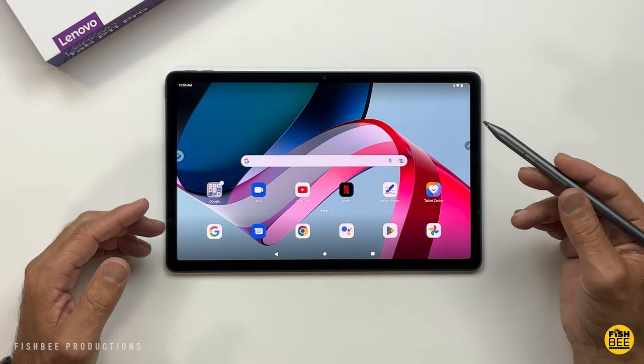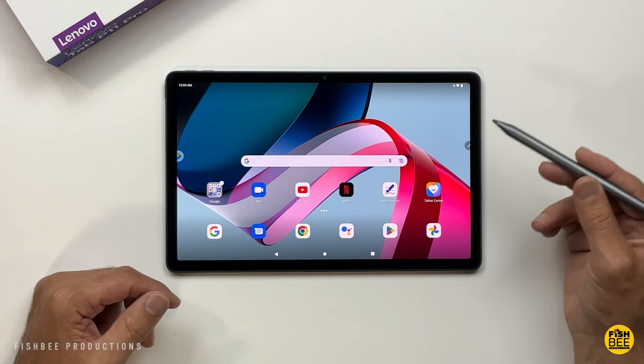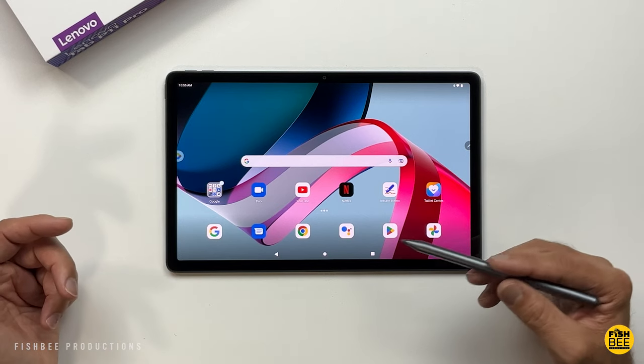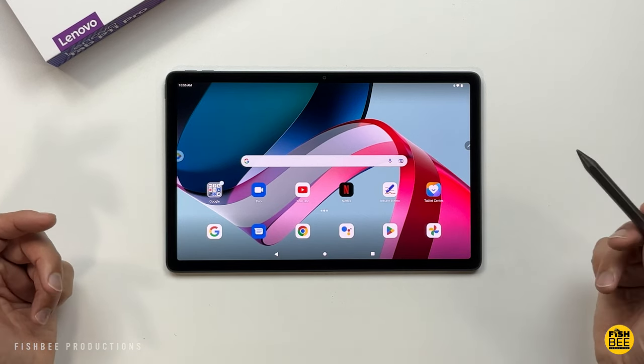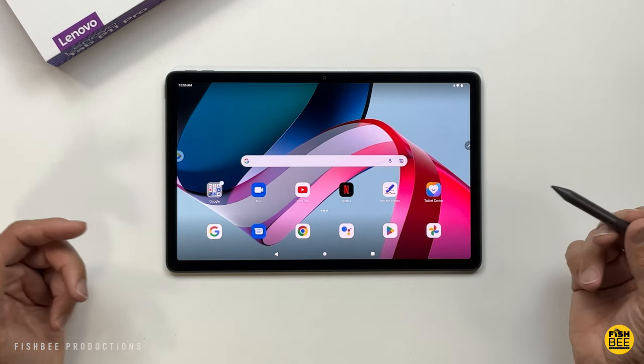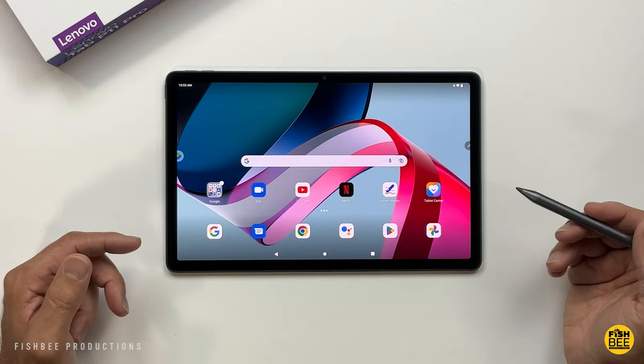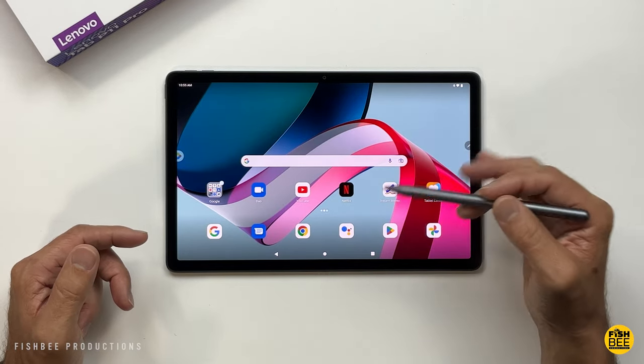After doing a couple videos on the new Lenovo Tab P11 Pro second generation, I thought there might be some tips and tricks that would help you if you just got yours, or if you're new to Lenovo tablets in general. If there are other tips I didn't include, feel free to leave those down in the comments below. So let's go ahead and get started.